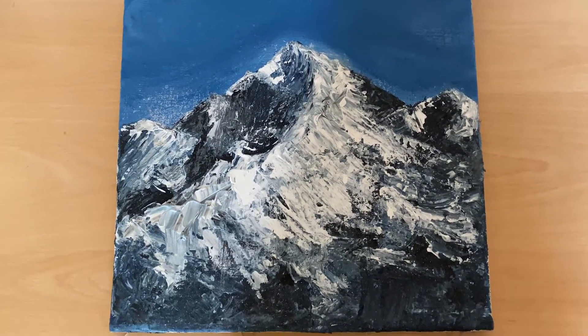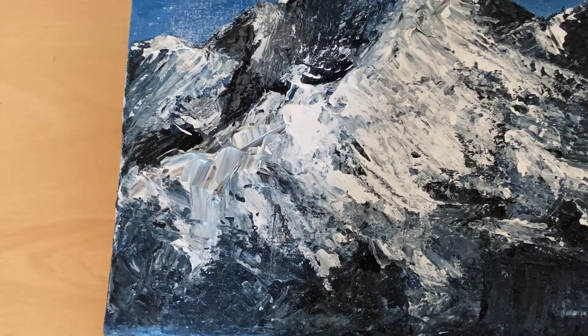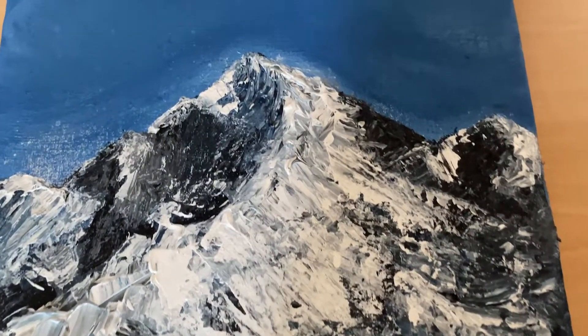But voila! The final result of the next day's painting. I really hope that you enjoy it. Have a nice day!